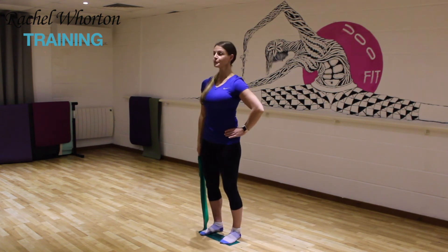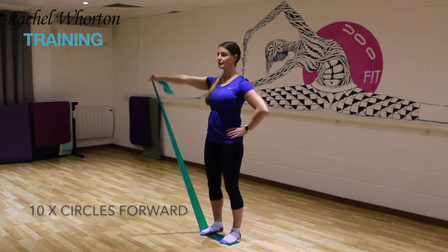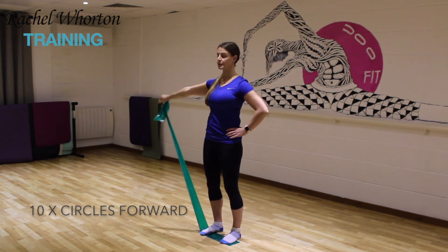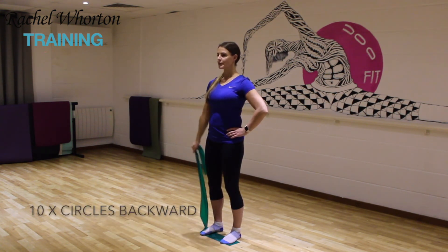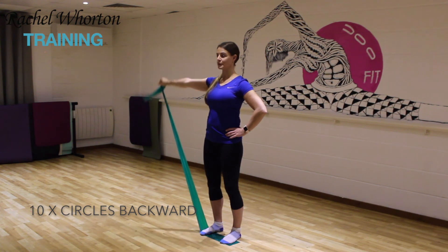Now we're going to go halfway between where you were and the end of the band. Lengthen the arm out to the side, ten circles forward. Feel the arm nicely lengthening away from you and the circle is coming from that shoulder joint and not from the whole body. Then we're going to go the other way — ten circles backwards. Remember to breathe, remember to stabilize.